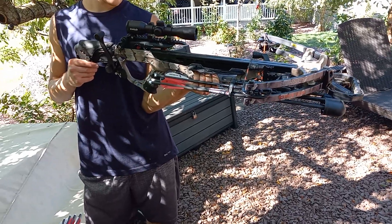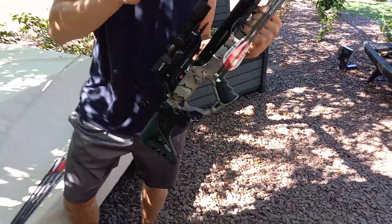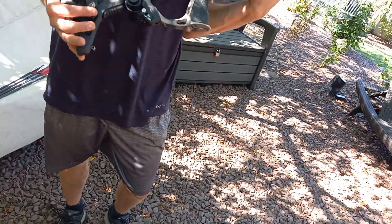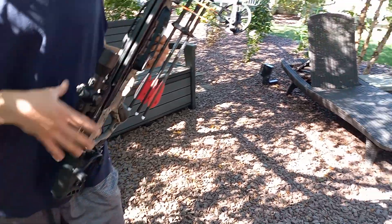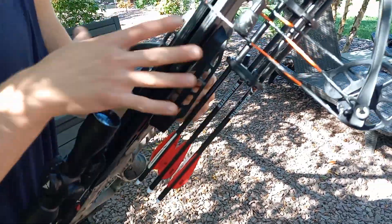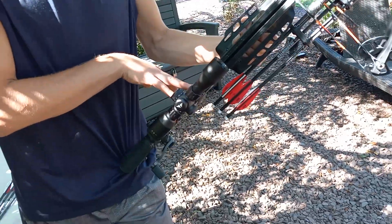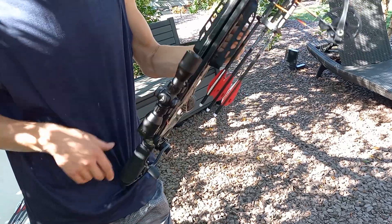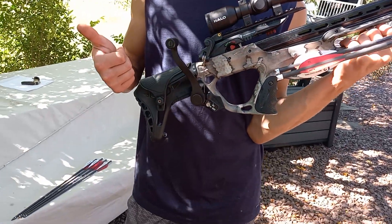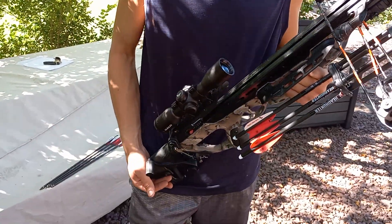Hey guys, welcome to part two of the Barnett DRT 405 crossbow. We're doing this part two because we want to go over how to shoot the bow and briefly cover all the accessories. We're going to be shooting the Bone Collector target today and the Big Shooter off Amazon - that's a 3D buck target. For a more descriptive video of all this, check out the first video on our YouTube page.